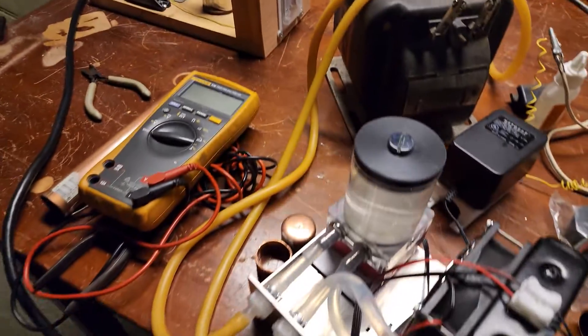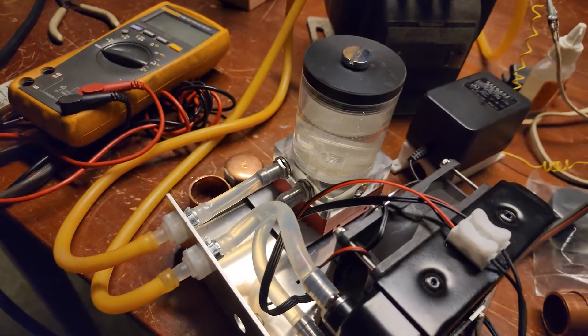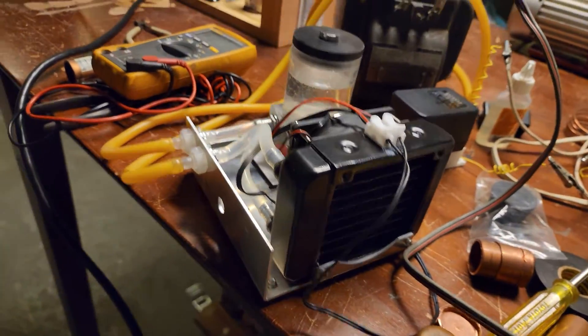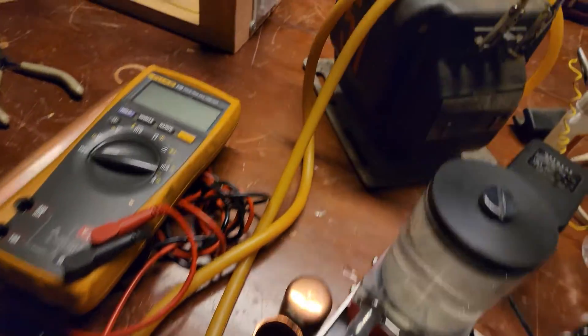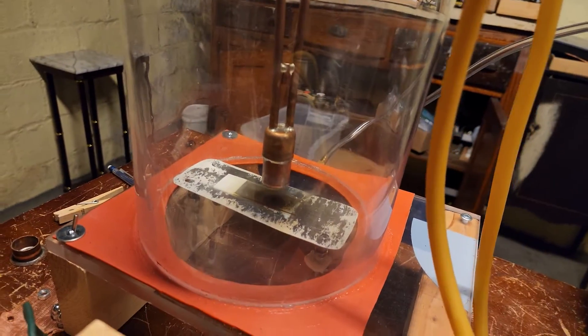The key innovation is liquid cooling. We've got water, a little mini radiator pump, with water coming up and going down to cool the magnetron terminal.